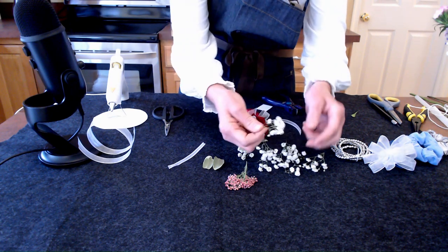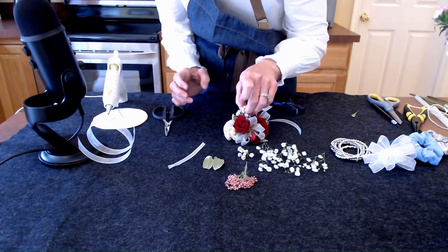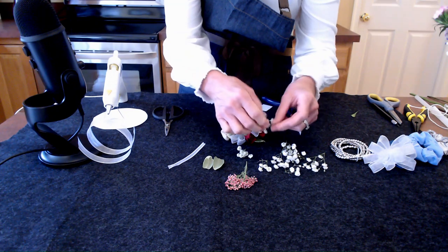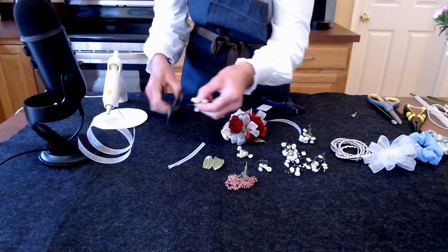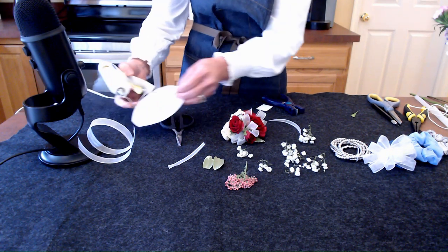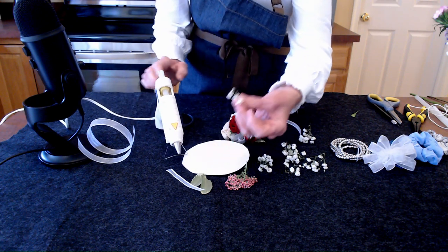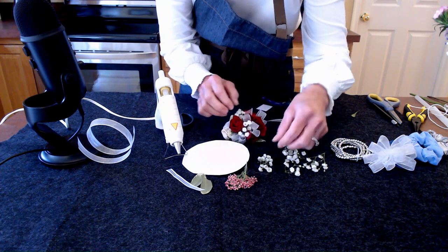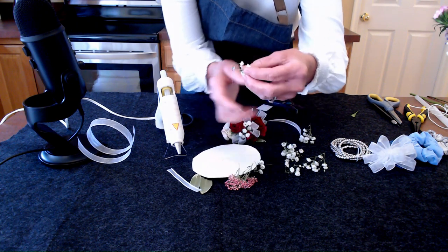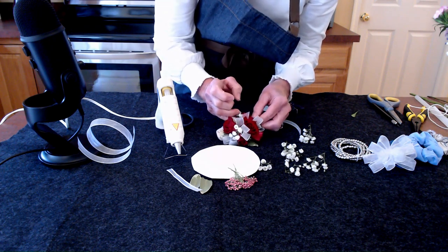I've already snipped these little baby's breaths so they're much easier to quickly place in. We don't want them too far out — this is a filler, not supposed to be dominant. Don't be afraid to snip those little tails down. You can also put glue right on the mat and then dip your flower in if it feels like it's getting too close to your fingers — I find that to be very helpful. It looks like we're going to have to clean up some little spider webs from that.